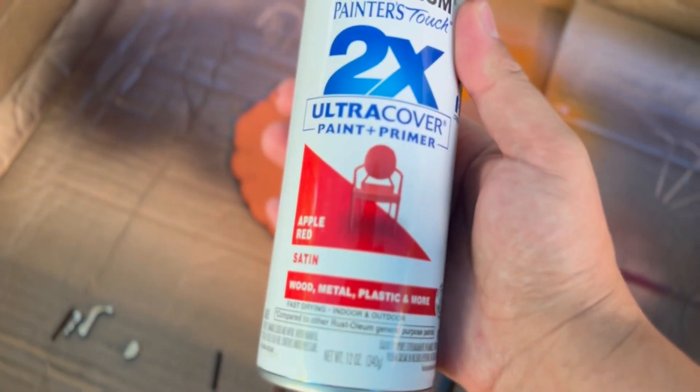Feel free to mix up any colors that you want or use whatever palette you prefer. This is just the colors that I chose. I don't necessarily have the best eye for colors, so just experiment and get wild. This is your project — make it your own.